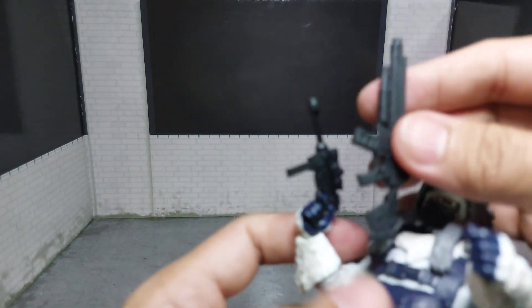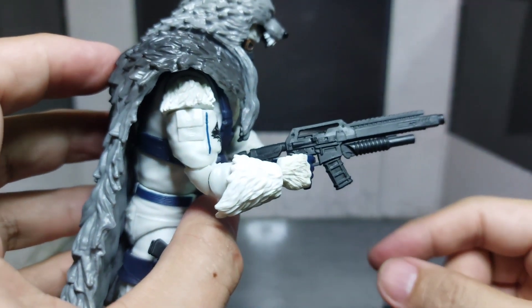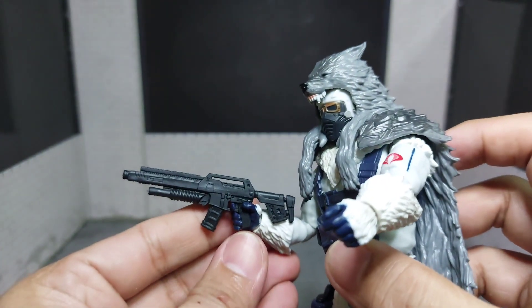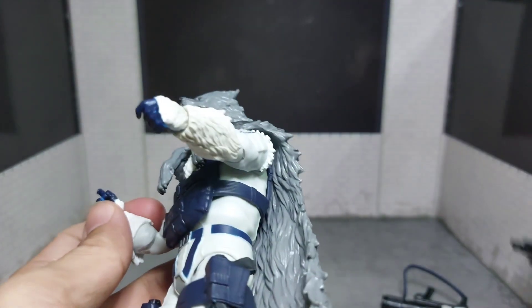How about the other rifle? I guess this would be small too — yeah, this is too small for him.